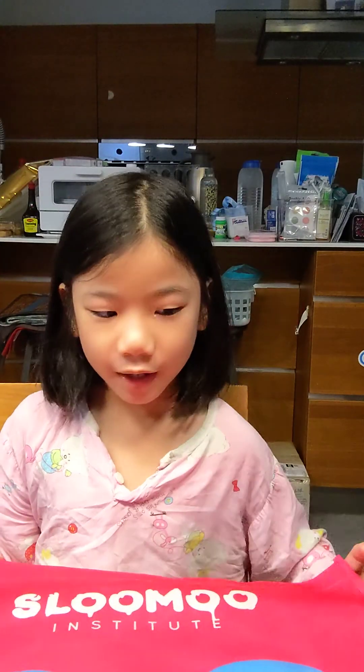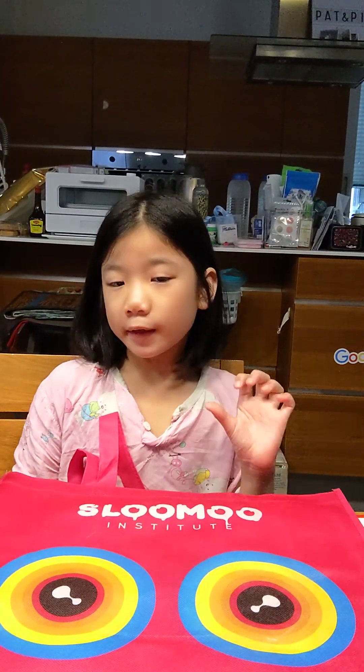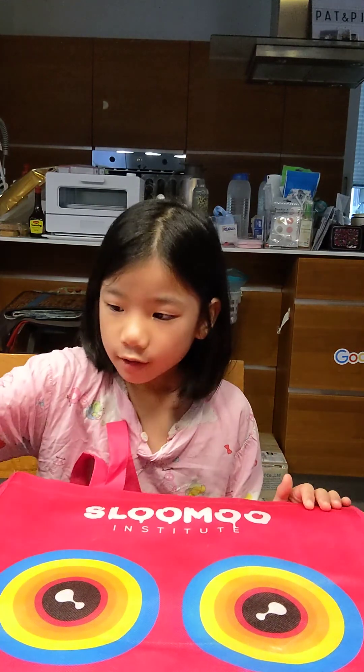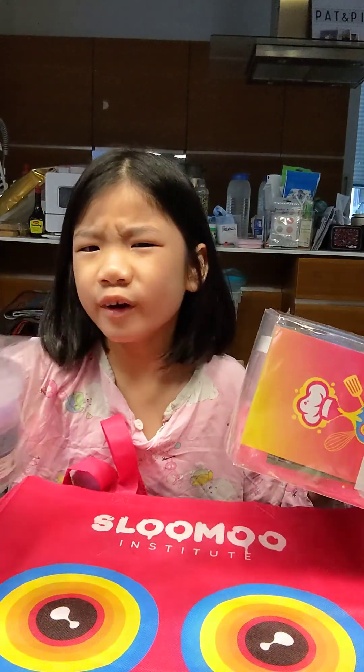Hi guys, welcome back to my channel. Today my mom just came back from America, specifically New York. My mom brought me this Solomu Institute bag — she brought me this line too. Solomu Institute is on Broadway in New York City. Which one do you guys want to go first?